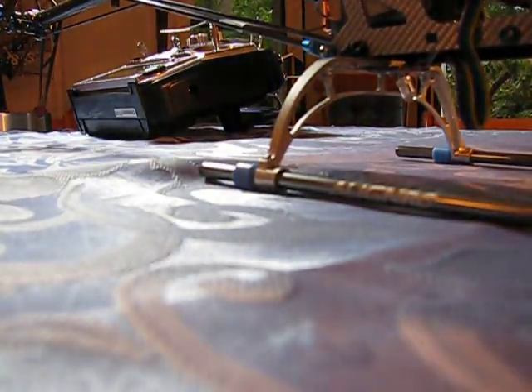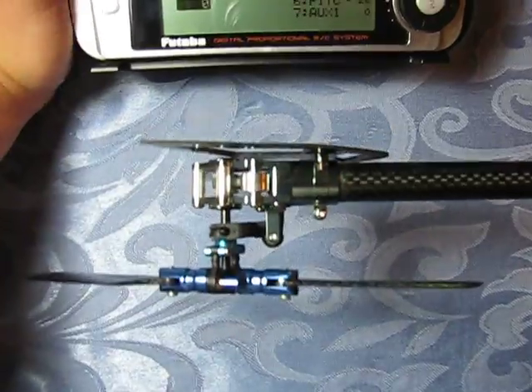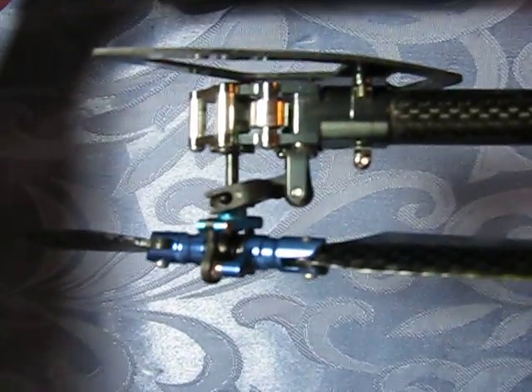And I'll plug in my heli and initialize in heading hold mode. As you can see, I have my pitch slider set to center of the tail output shaft, and I get full deflection either way in heading hold mode.